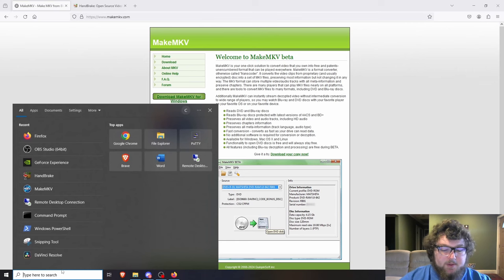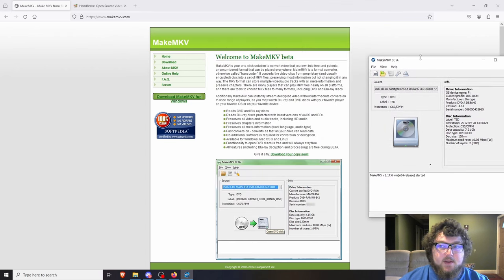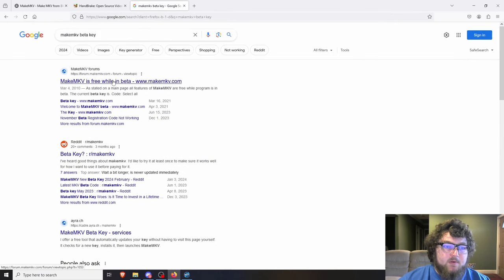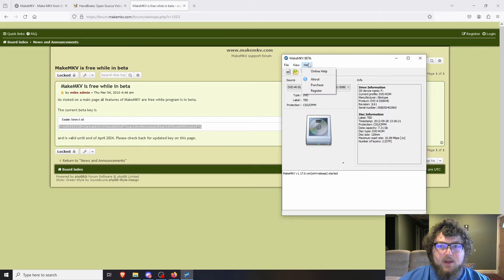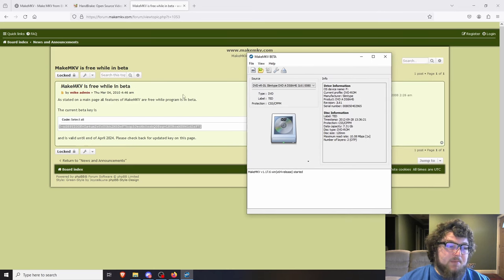The first thing we need is MakeMKV. When you open it up it scans the disk automatically. One thing you'll want to do is search for the MakeMKV beta key — it's a free program and on their forums they post the beta key, which is good until the end of April 2024. You copy it, go to Help > Register, paste the key in, and it will register the software.